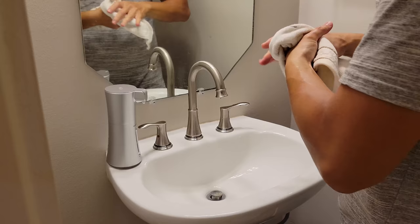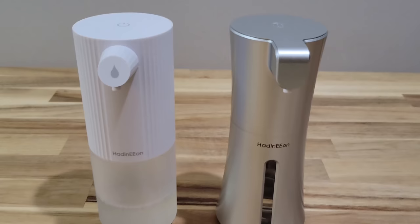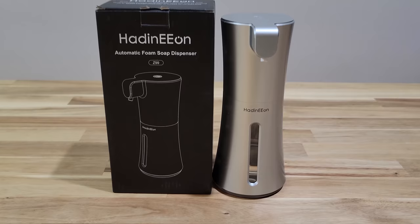Do not immerse the soap dispenser — especially the battery part — in water or clean it under running water, as this will cause a short circuit. Use a wet towel to wipe down the outside. Also, if you're going to replace batteries, make sure you replace all four at the same time.